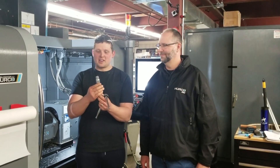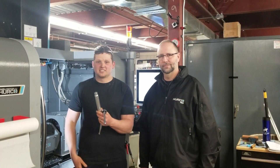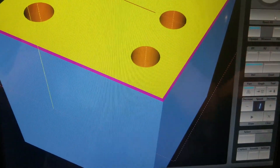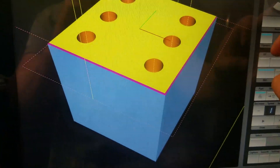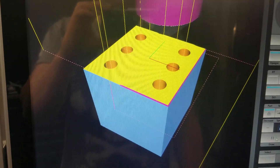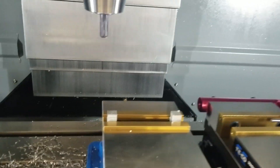First part on the five-axis is done — the five sides of what's going to be a six-sided die. Awesome, thank you Mike Cope!